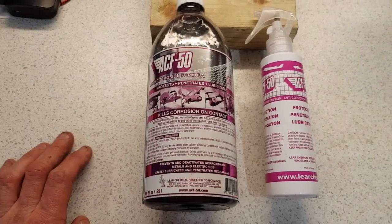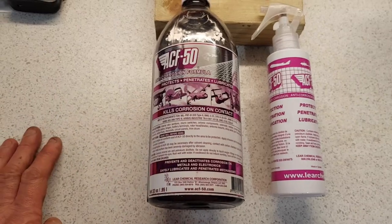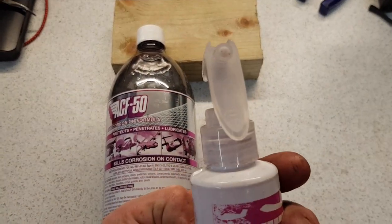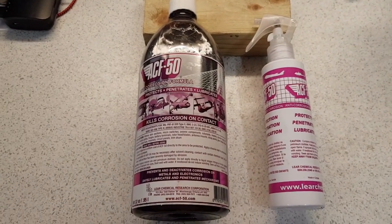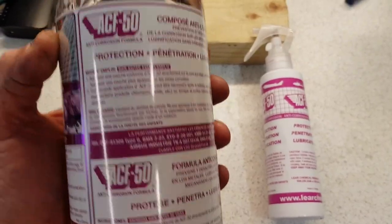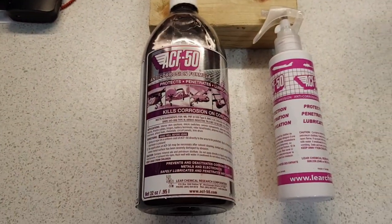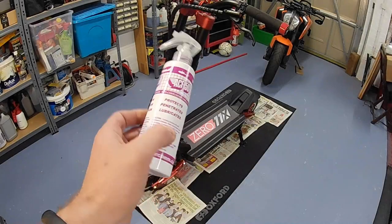You can get it pretty much anywhere. I got this from Amazon — they do it in a kit with the applicator spray which atomizes the oil in the right way. You can use other sprayers but it doesn't tend to give as good a result. It's pretty pricey for what it is, but it goes a long way. A bottle like this, which is almost a litre, will probably give you 30 to 40 applications on a scooter.